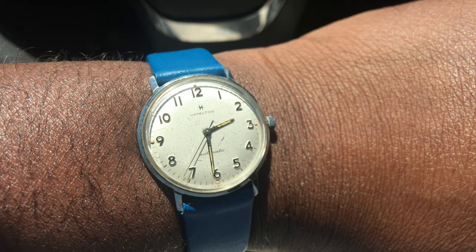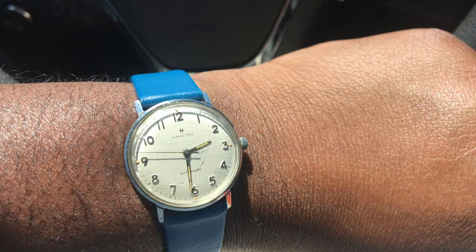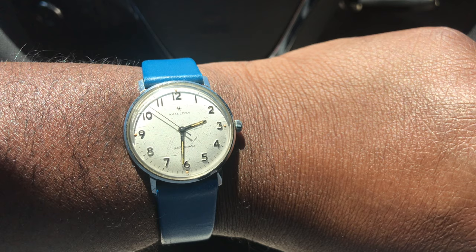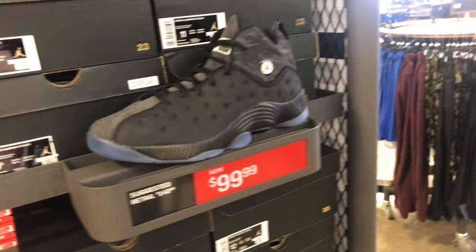Ain't that a beautiful piece? Look at that — put it on a blue leather strap with the butterfly buckle. P. Ross wristwatch love. We out here on this beautiful Thursday, bright as hell, going into the Nike outlet to see what we can see.